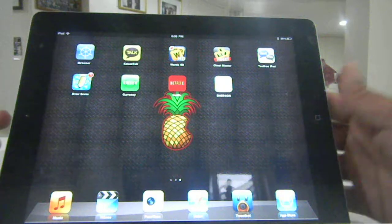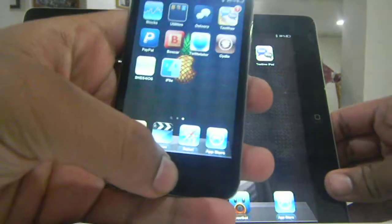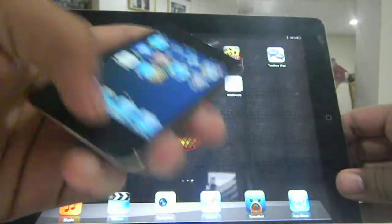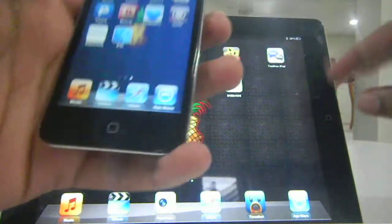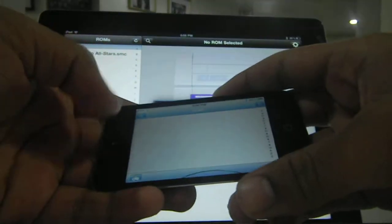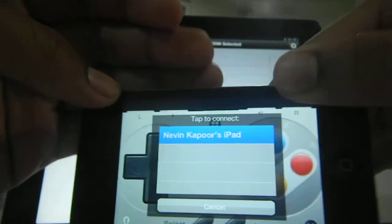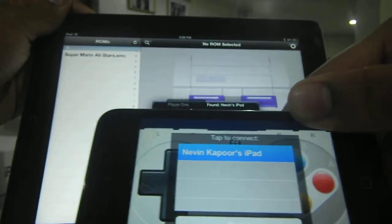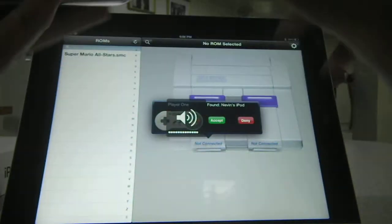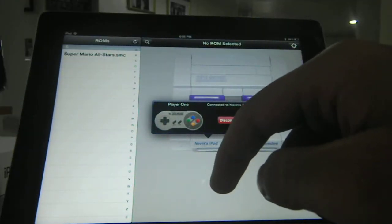So let me show you a little demo of it working. You also need an iPhone or iPod to use as a controller. I'm going to be using my iPod as a controller — it also has the SNES app on there. It's going to look for my iPad. Here is my iPad's name on there, I'm just going to tap that. The iPad found the iPod, so I'm going to hit accept.